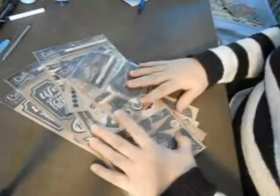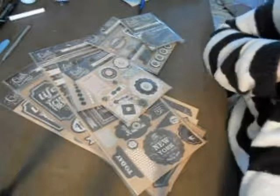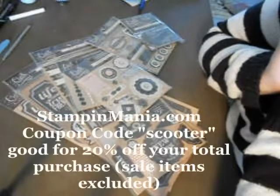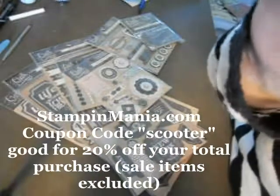So just a quick video to show you some of the things we have in stock for the My Mind's Eye Chalk Studio. Thanks for stopping by, and again stop by stampinmania.com and use your 20% off coupon code SCOOTER. Talk to you later, bye!